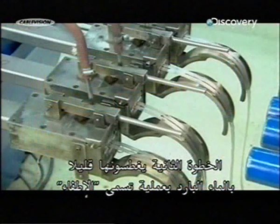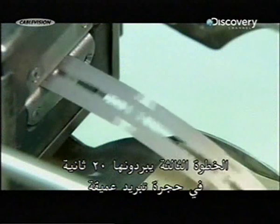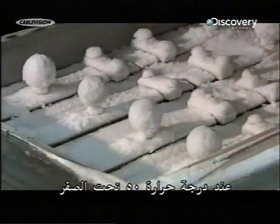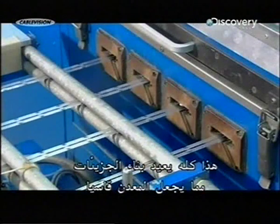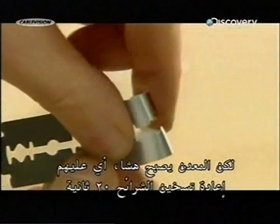Step 2: they briefly submerge them in cold water — this is called quenching. Step 3: they chill them for about 20 seconds in a deep cooling chamber at a temperature of minus 50 degrees Celsius. All this progressively restructures the molecules, hardening the metal. However, the metal becomes brittle, meaning they have to reheat the blanks for 20 seconds.